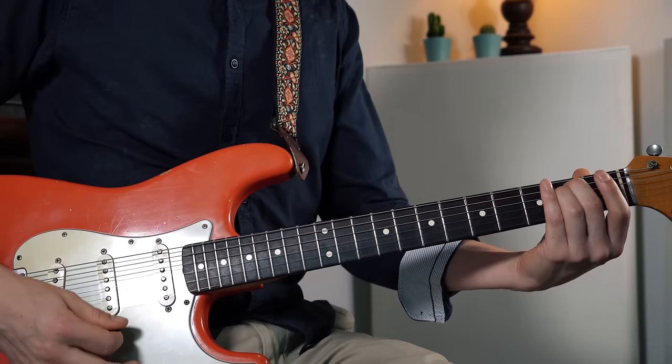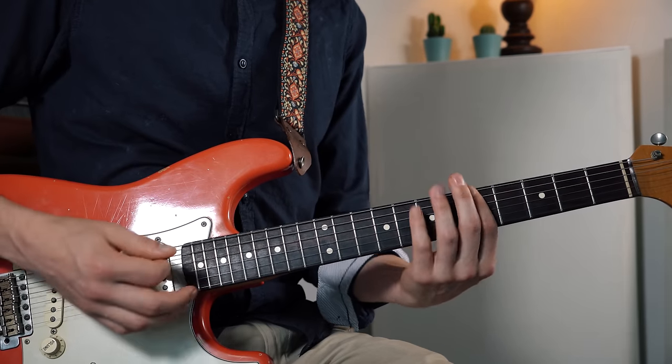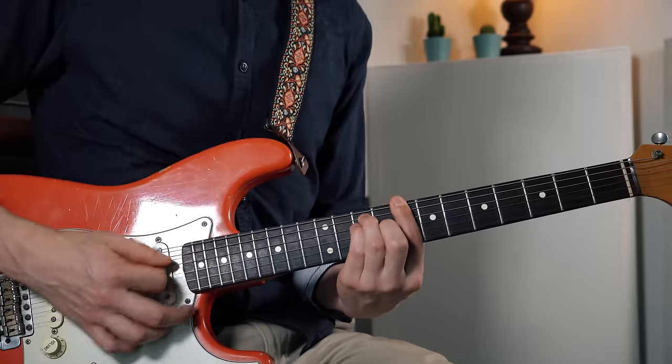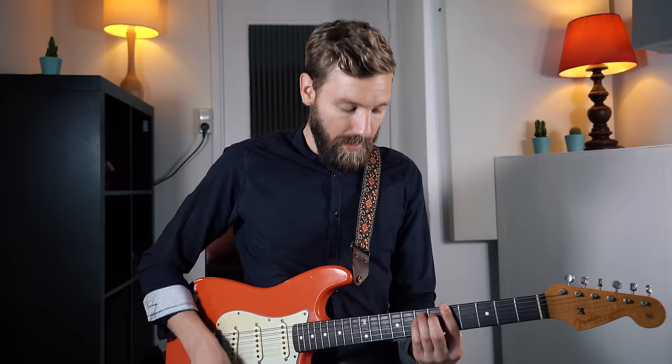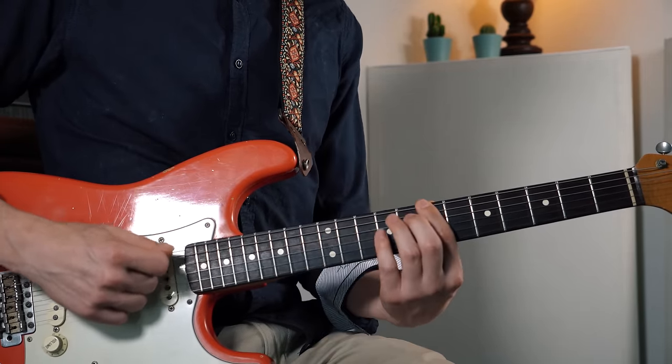It's pretty awesome, right? So you can very quickly find the relative major of any minor chord. E minor — three frets up — G major. The relative key of A minor is three frets up: C major. Pretty easy. The other way around it works the same — the relative key of C major is three frets down: B minor. That's the way it works. Super easy.